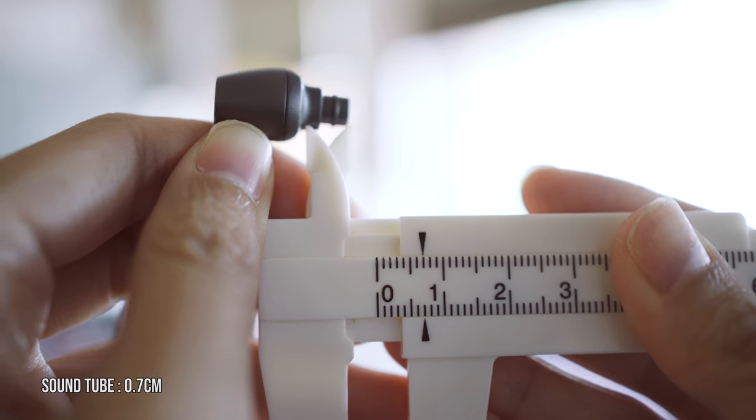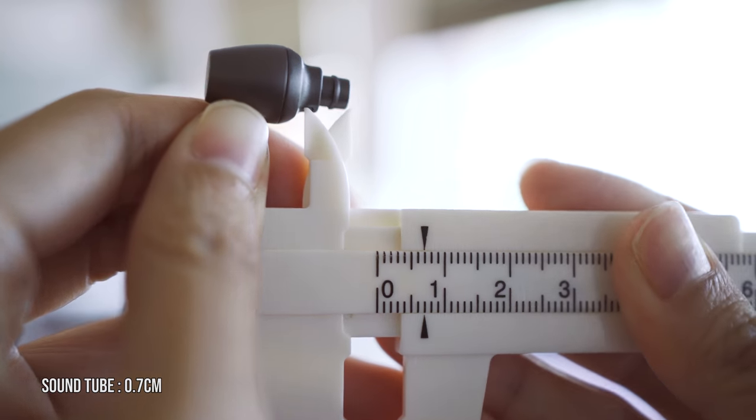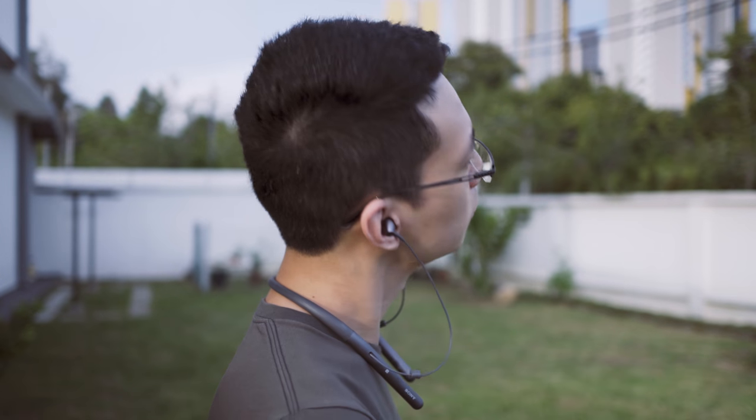Lastly, the sound isolation is great thanks to the longer sound nozzle measuring up to 0.7cm. It's powered by a pair of 9mm non-linear dynamic drivers.